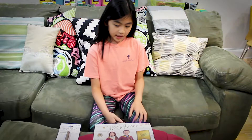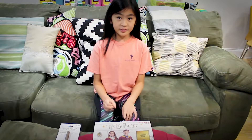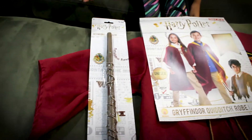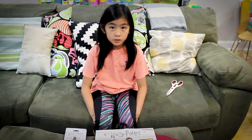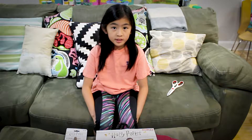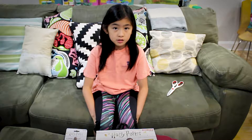Today we're going to be opening the Harry Potter Gryffindor Quidditch Robe and the Harry Potter Magic Wand. Quidditch is a game that wizards and witches play on a broomstick. Whoever gets the golden snitch first is the winner.